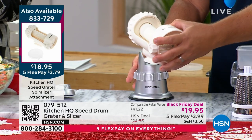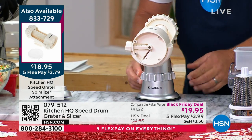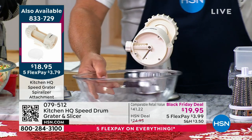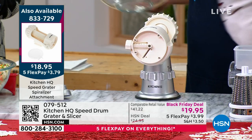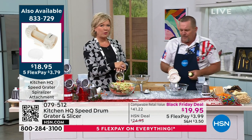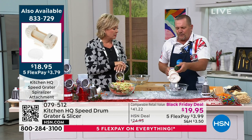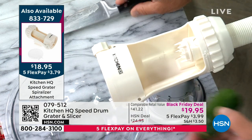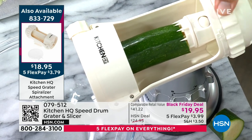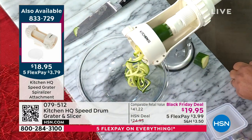This is our spiralizer — it sold out in one airing when we first introduced it. You use the same base: twist this little collar and it suctions down to any clean smooth countertop or tabletop. Take any bowl, put it in front of the machine, put a zucchini in, turn the handle, and spiralized zucchini comes right out. Spiralized noodles from the grocery store are expensive and full of preservatives — so take your zucchini, carrot, beet, or apple, slide the handle in, lock the collar down, and turn. Everything comes out julienne-style, and when you get to the end, it automatically snaps open.